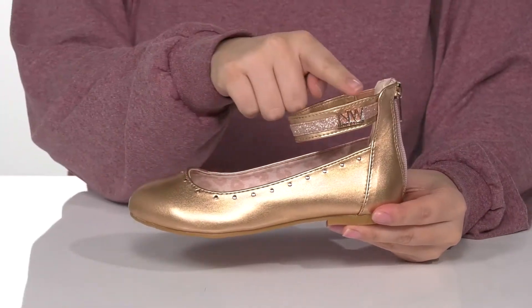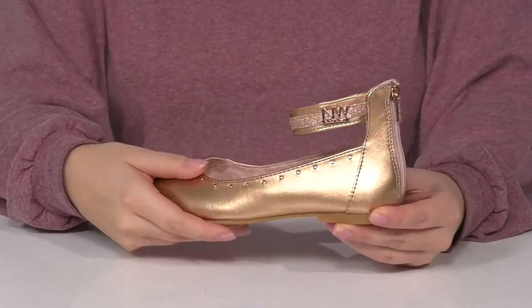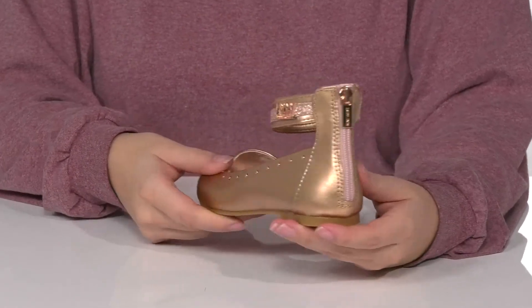You are going to find that Nine West logo around the ankle strap. On one side of the ankle strap there is a stretch panel, and at the back there is a fully functioning zipper so your kids can slip these on with no problem.